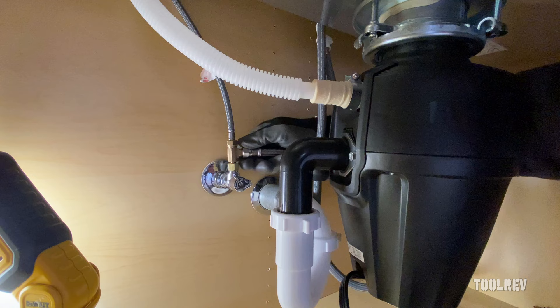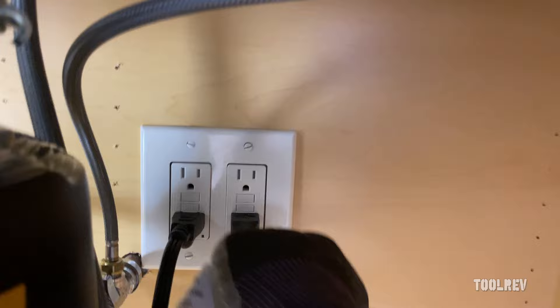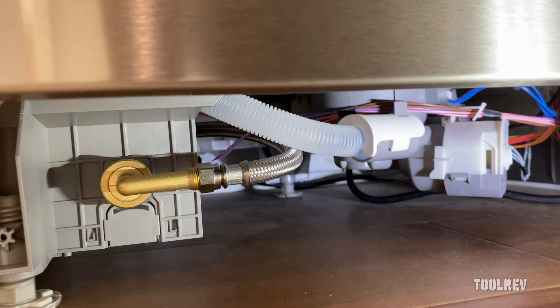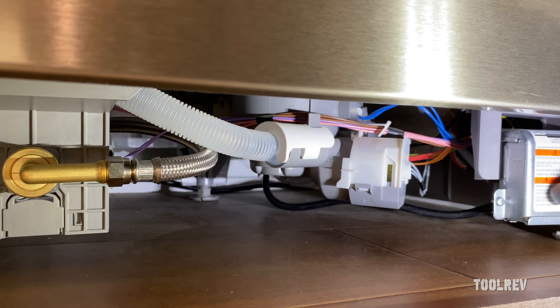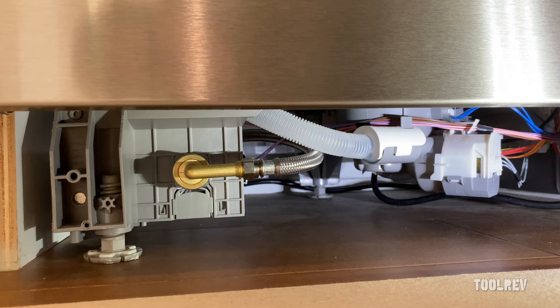Now I'm going to install the water line. Plug that in and now we're going to check for leaks by running a cycle. We're going to run it for a minute and then see if we can get some water flowing to check for water-in leaks. If there's no water leaking, we're going to cancel the cycle and let the water drain back out to check the drain for leaks. I also went ahead and put the cover plate back on the power box — just one screw. If there are no leaks after all this, we'll put the toe kick back on and we'll be done.